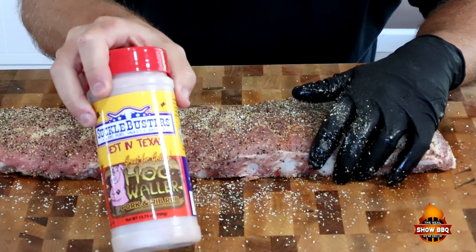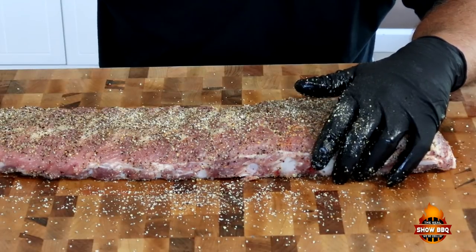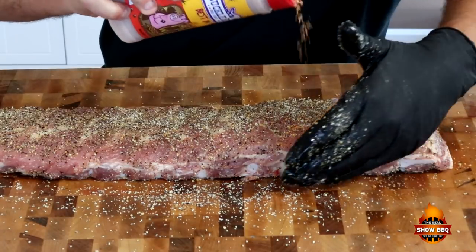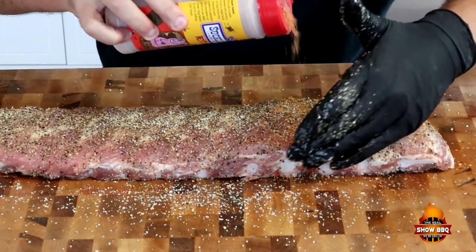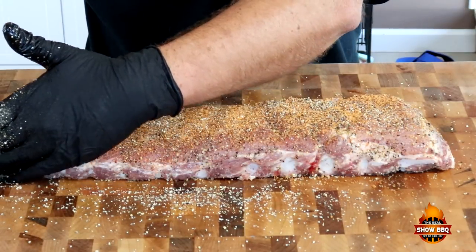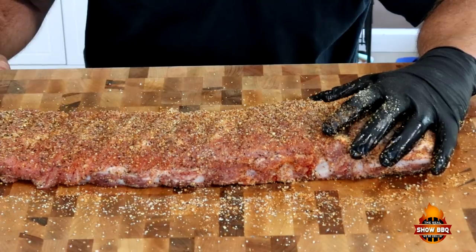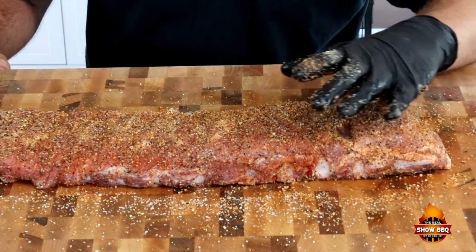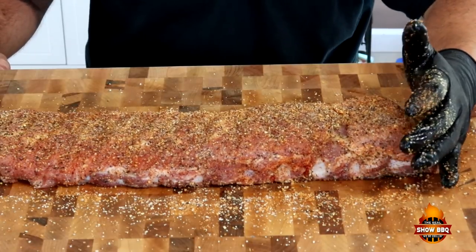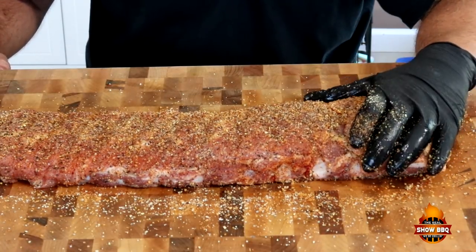Our next layer is going to be the Hog Waller — this is some great stuff. I did some ribs a while back on the Jumbo Joe; I'll put a link up above to that video as well. Apply it on all sides. Now that we have our ribs all seasoned up, we're going to let these sit out and let all this sweat really well and absorb some of the seasoning, and we'll get the Turbeque ready. We'll see you out there.